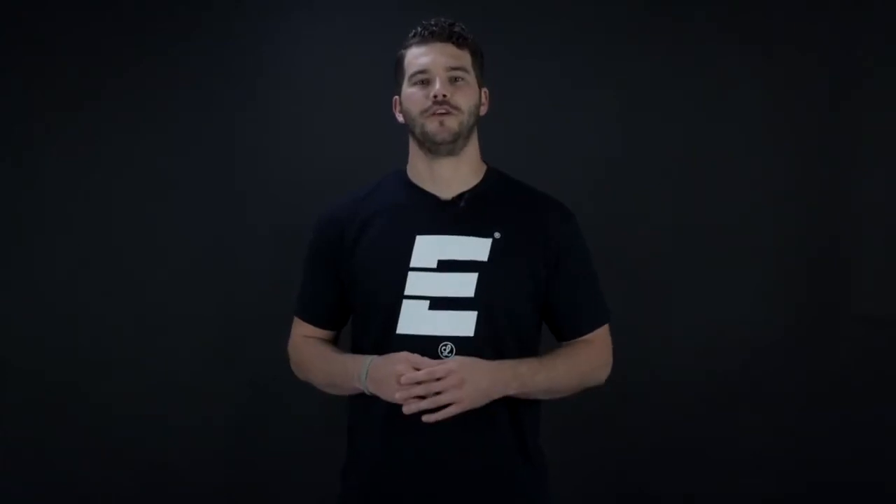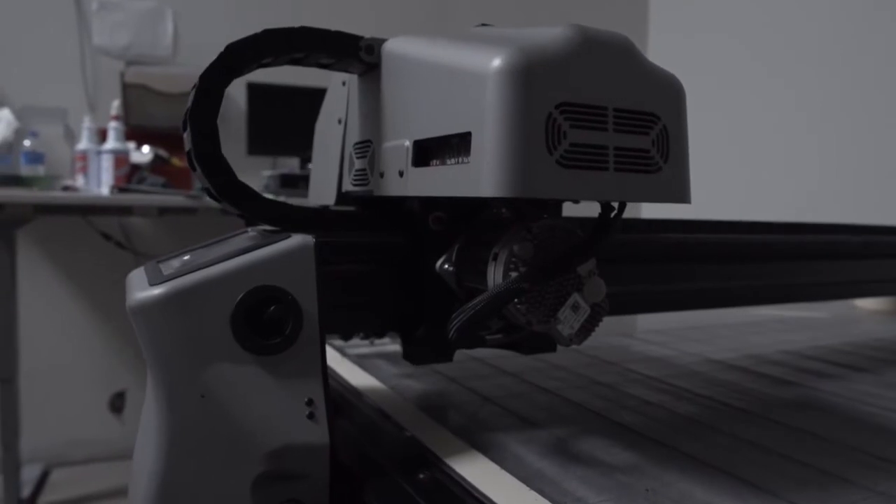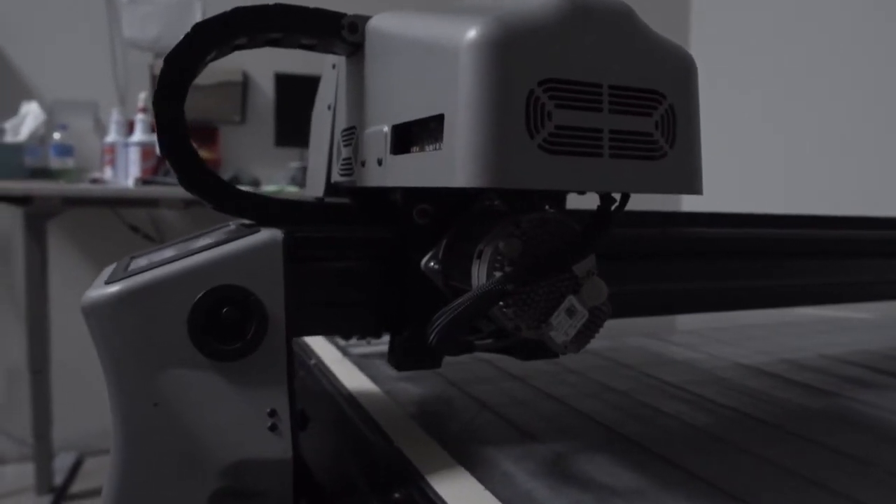We know how hard you guys work on and off the field — that's why our engineers have stepped up their game to help elevate yours. The Dragonfly 8 is made with the best materials available. It builds upon our ACL technology, it utilizes Flex IQ, Torque Box 2, as well as 12K Intelligent Weave.